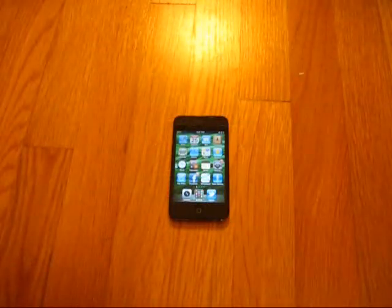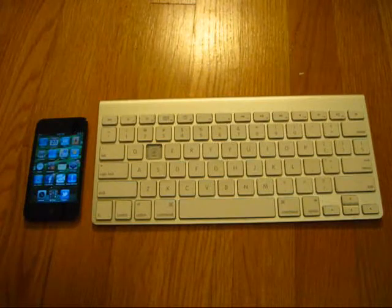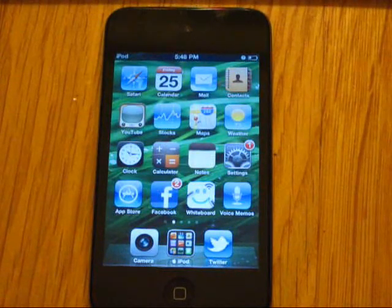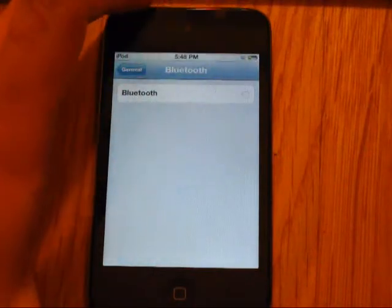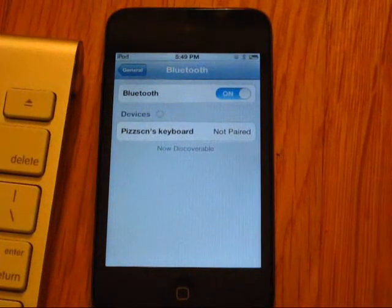So what I'm going to do is use a Bluetooth keyboard — this is the keyboard I got with my iMac when I bought it over the summer. If you're going to be using a Bluetooth keyboard, it does not need to be an Apple keyboard specifically. You're going to need to go into Settings, then General, then Bluetooth, and enable Bluetooth. After that, make your wireless keyboard discoverable. As you can see, it has found my keyboard, so I'm just going to tap on it.